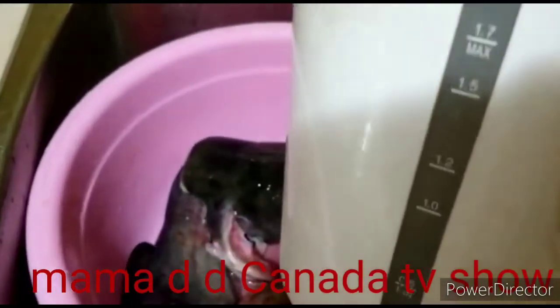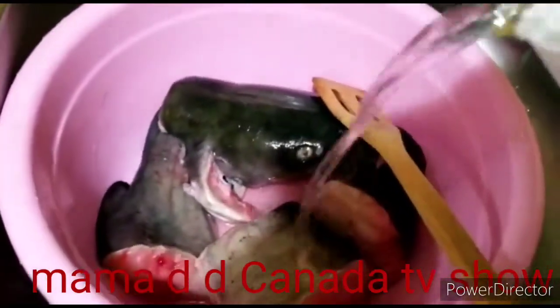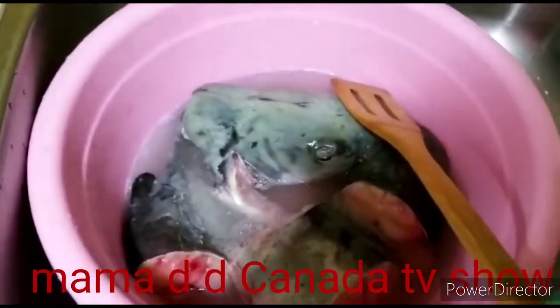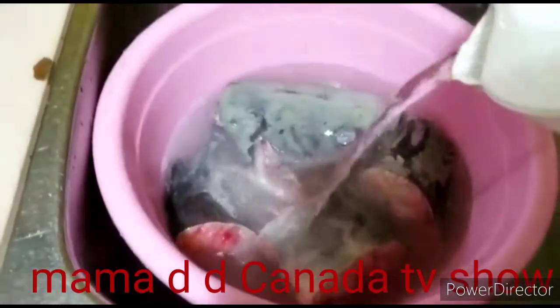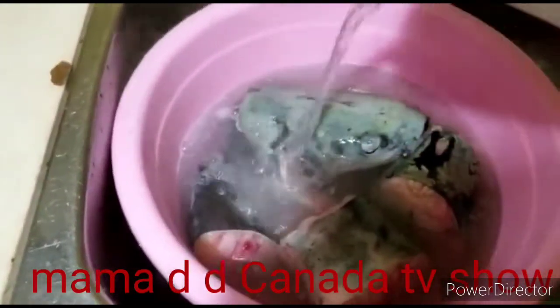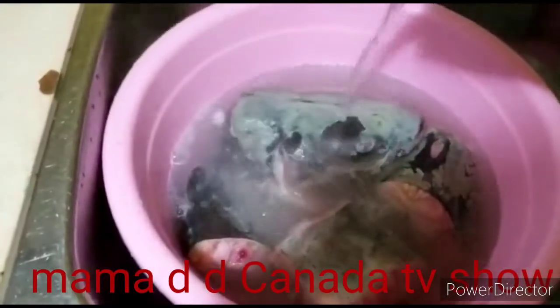This is my hot water in my kettle here, as you can see, it's boiled already. I'm gonna be pouring the hot water on the fish. You can see it's changing color — those are the things you don't want to eat.